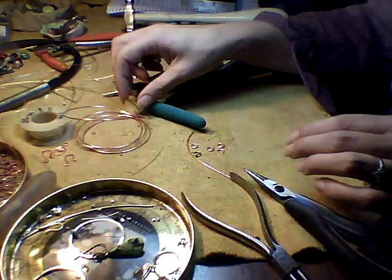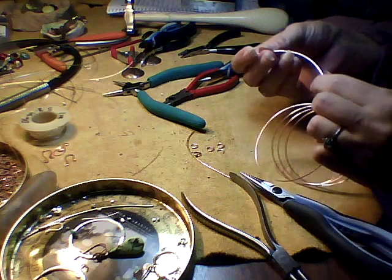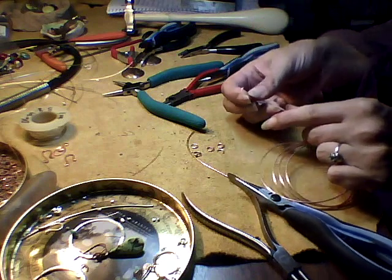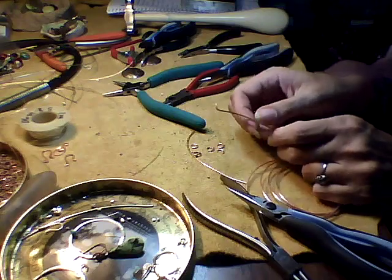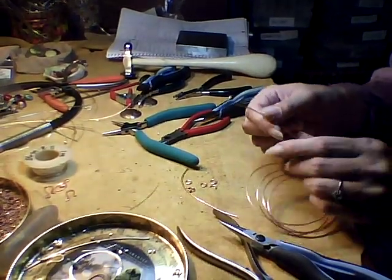Hello, it's Cesarca again, and I wanted to cover quickly how to make a simple hammered loop instead of a wrapped loop for jewelry.